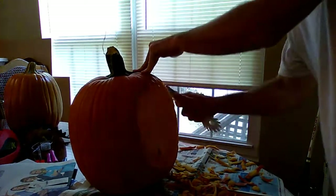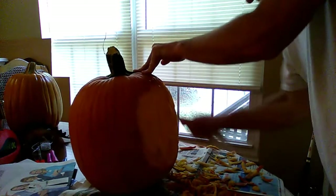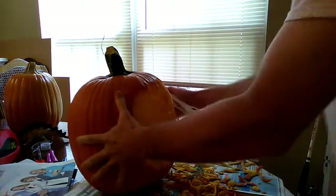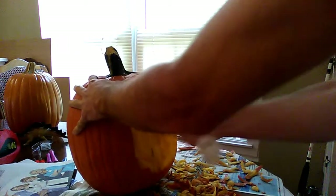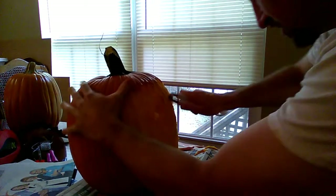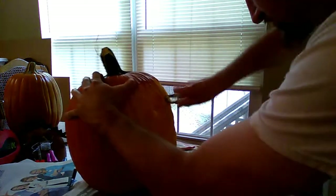Once I've peeled off enough of the skin and I've got a big enough area for the face, I'll start making some indentions there for the eyes and then move to the nose and to the mouth. I'll just try to get a sketch and then start moving in on some more of the details.